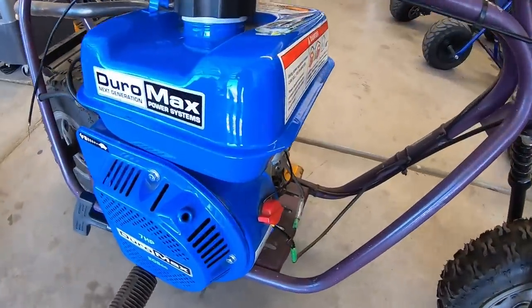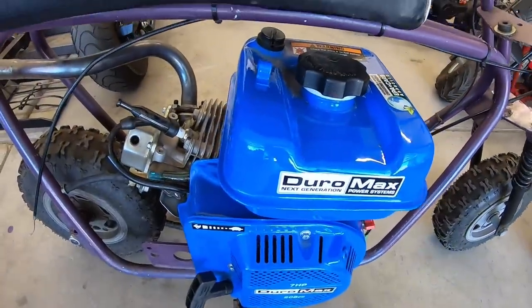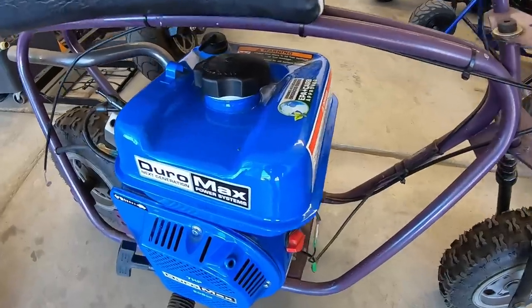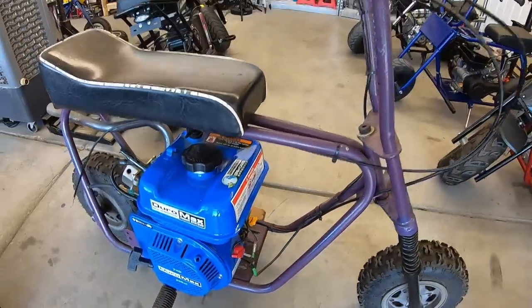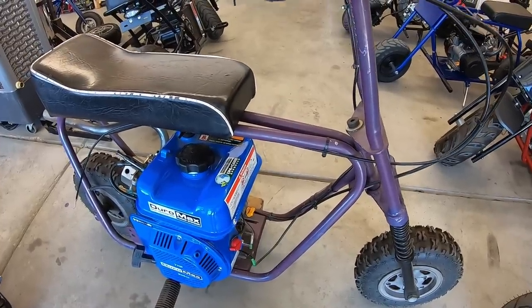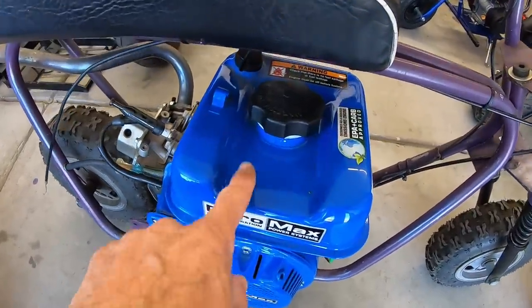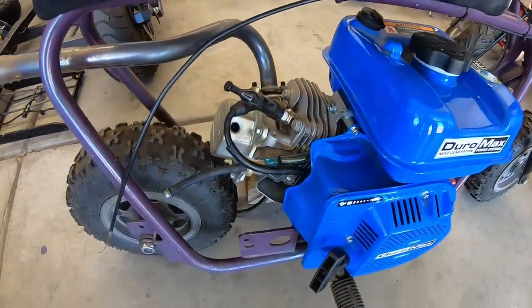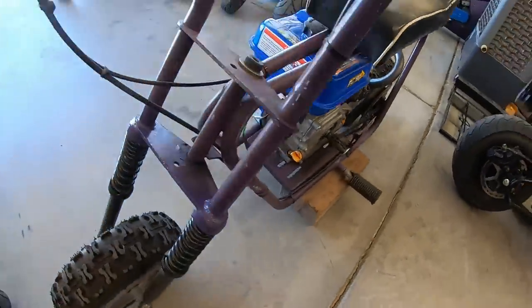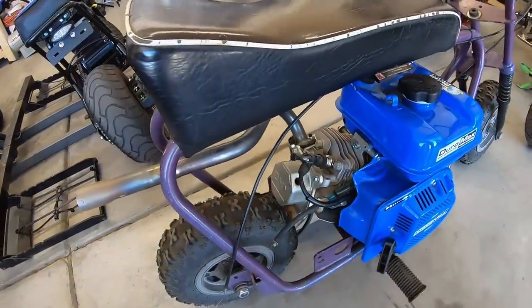Then we have the Bonanza bike, which has a Duromax 208. This is another bike we found on Facebook Marketplace or Craigslist — we picked it up in Vegas. I have quite a few videos on the Bonanza bike playlist for this engine on this bike. On the playlist I was running a Briggs 3 to 3-and-a-half horse first, then swapped it out for the Duromax 208. I did quite a bit of testing with the Duromax 208 — tested some heads and carbs. I'll have to put this bike back together and start doing more videos with it. This engine actually runs pretty good — it's actually pretty fast.